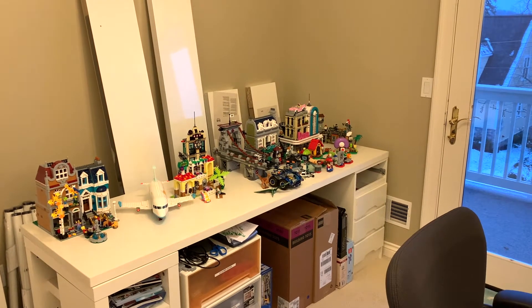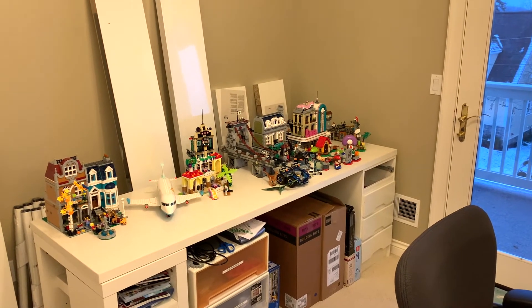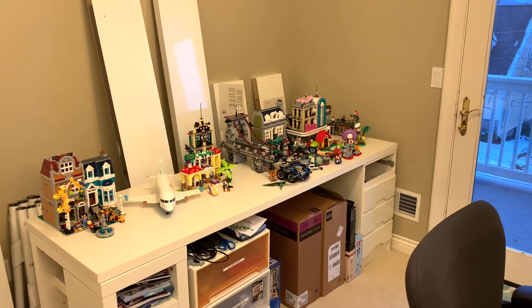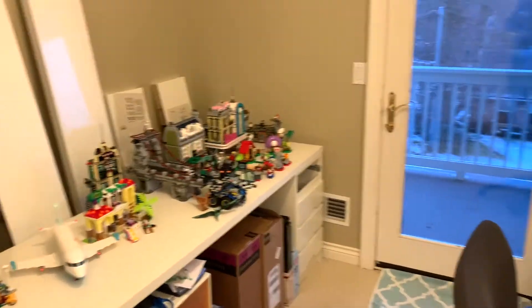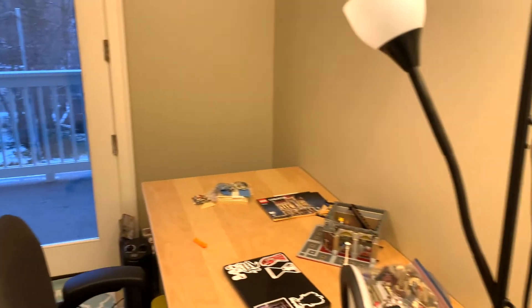Hey everyone, GoldenNinja3000 here again. Today is part one of my LEGO City setup video. So this is the room that I film in, and I'm currently in the process of turning this into my LEGO room.